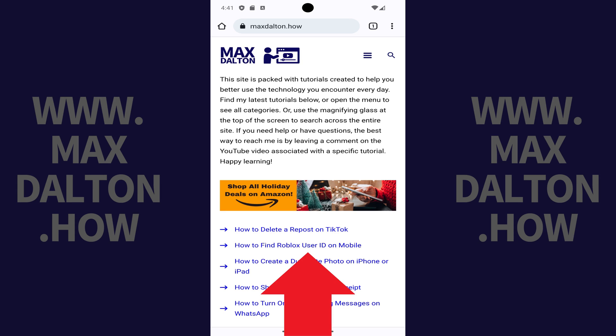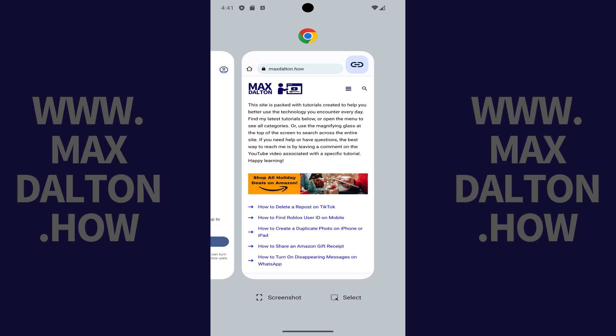Step 2. Hold your finger against the bottom middle edge of the screen and then move your finger up roughly a half an inch. Your screen will be minimized to show you a list of all of the apps that are currently open on your Google Pixel.